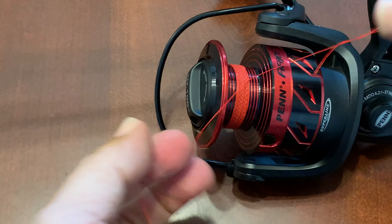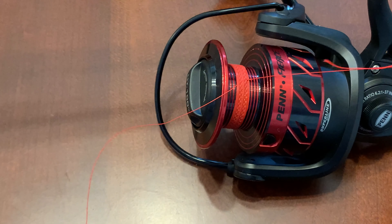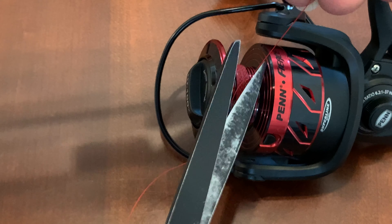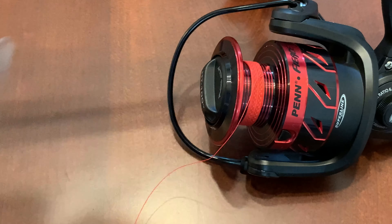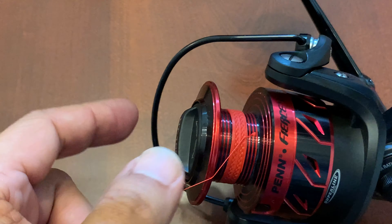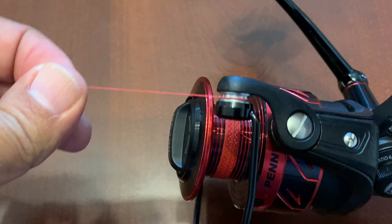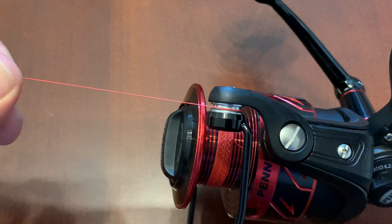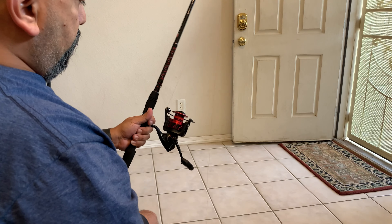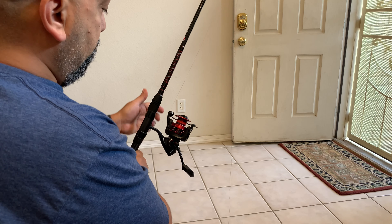Since this is braid it's not going to slip. If you're doing this with mono you have to be careful and cinch it up real good. It doesn't have to be right in the middle, but as long as it's on the red that's what'll hold it. Then trim it up. Now your bail is open — go ahead and close your bail, and that little roller is what's going to guide the line onto your spool.